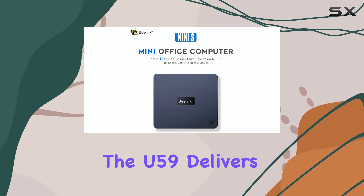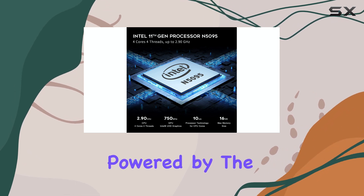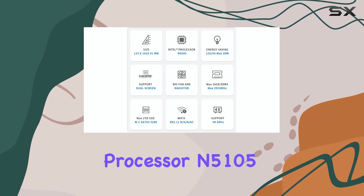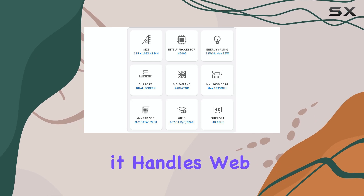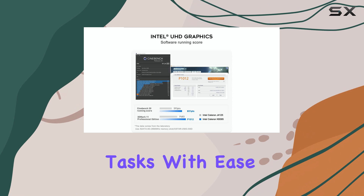Performance-wise, the U59 delivers a smooth experience for basic tasks. Powered by the Intel Celeron processor N5105, it handles web browsing, office applications, and other everyday tasks with ease.